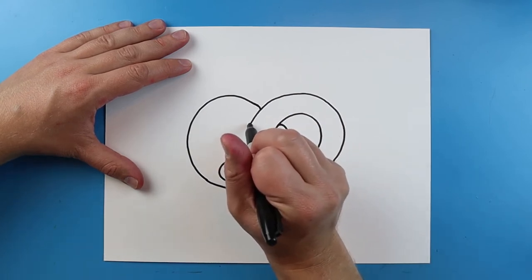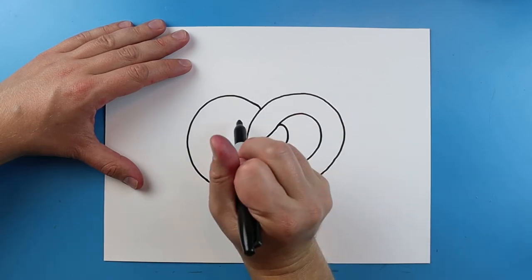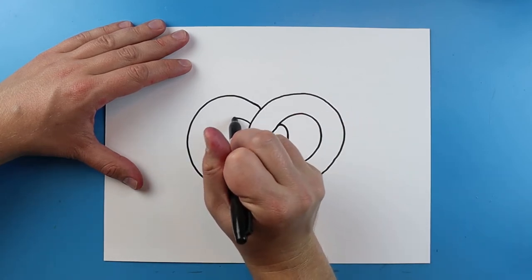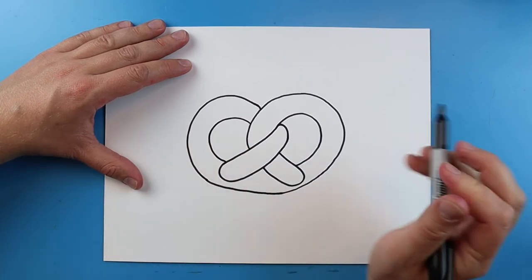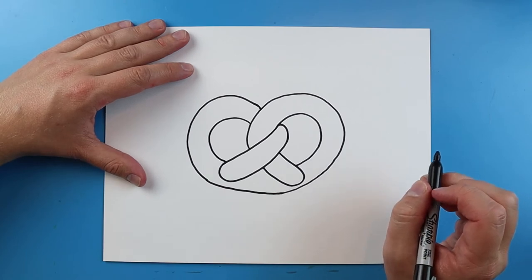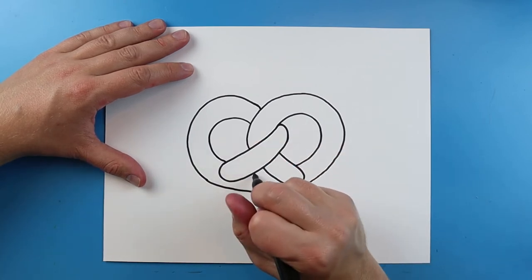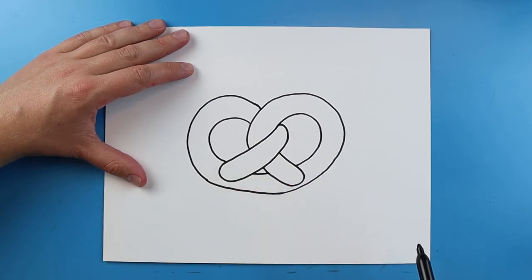Now starting here I want to make a little line that's just gonna curve and come right to about here. I'm gonna start here, curve this around and bring it to right about there. Then right in here I'm going to add just a little curve line for the little opening of the pretzel.